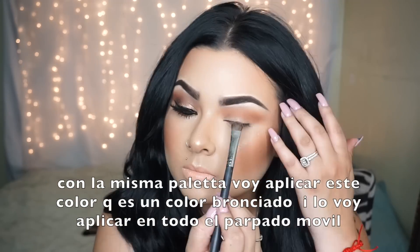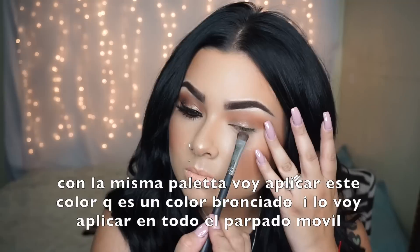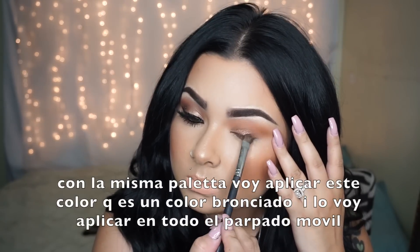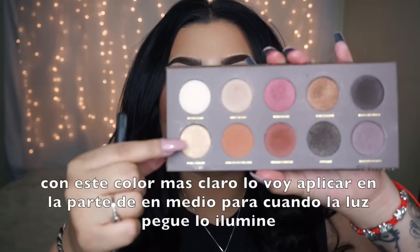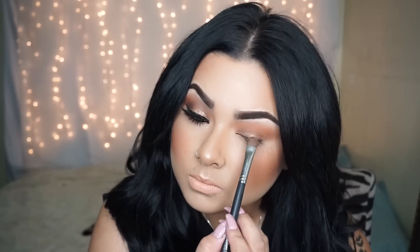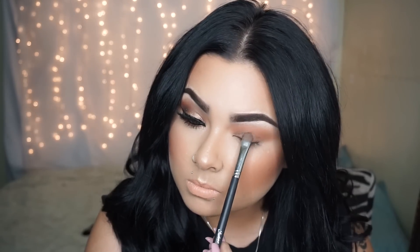From there, I'm going with this bronzy shade right here and applying it all over the lid. Then I'm going with a lighter shade and applying that right onto the center of the lid.